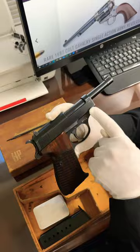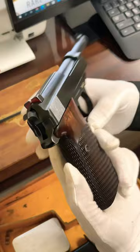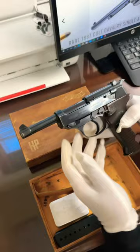Beautiful high polish finish, and it comes with very unusual rare wooden grips, original from the factory. Painted sights, which they did sometimes. And what really makes this rare is it comes in caliber 7.65 or .30 caliber Luger.